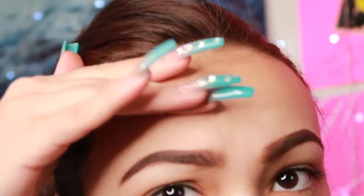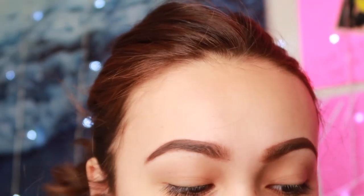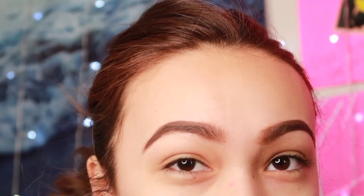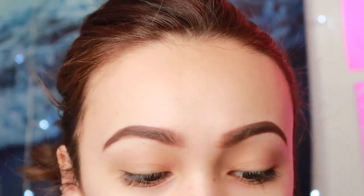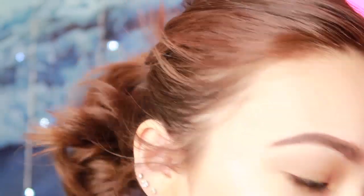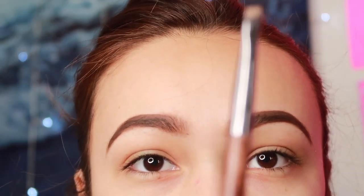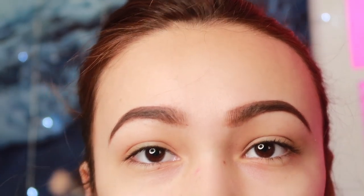So my eyebrows look a little rough but it's okay. Now I'm going to conceal my brows. I'm very zoomed in because I want you guys to see every single detail — I don't want y'all to miss anything. For my brows, to go underneath and above to conceal them, I use this little flat brush.